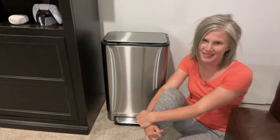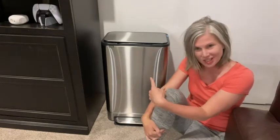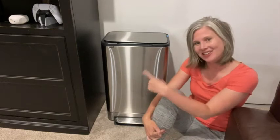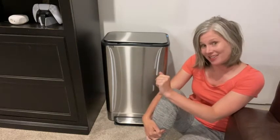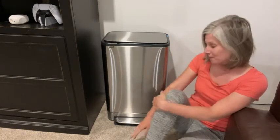Hey guys, it's Christy with WTI, and I am here to talk trash — just about this trash can! This trash can is by Alfiko, and it's fancy, y'all. This is a 13.2 gallon foot pedal trash can.